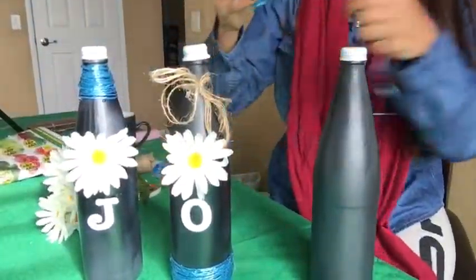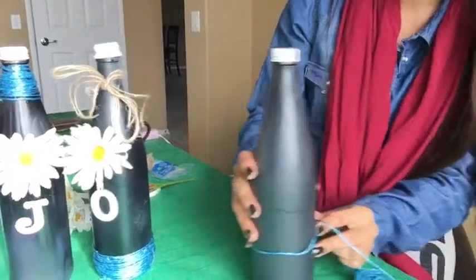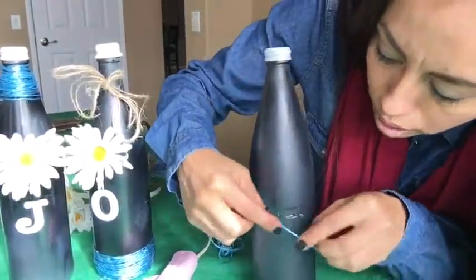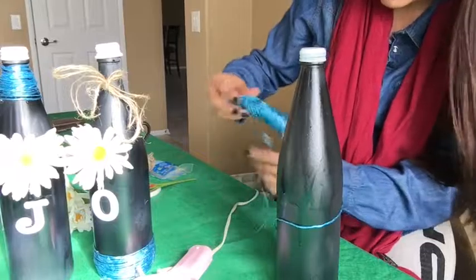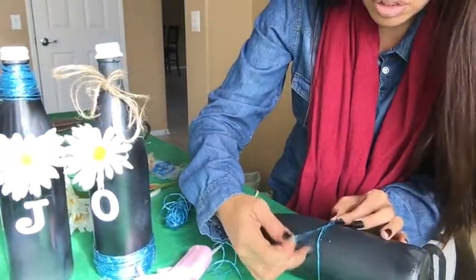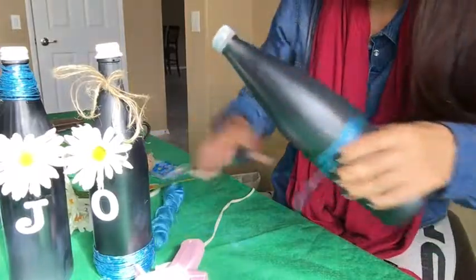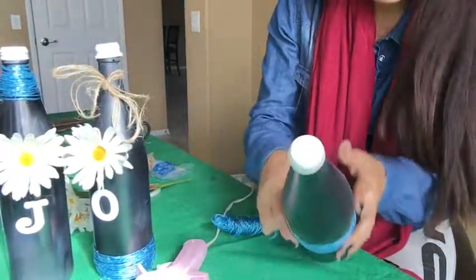I'm actually doing this color because for my daughter's quinceañera I made these really cute candle centerpieces, so I want the bottles to match. Let me show you how to do this last one. What I'm going to do is put the mesh in the middle. So this is how I start — I put it right here and start wrapping it around like this. Oh, be careful, don't get burned!